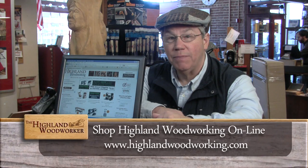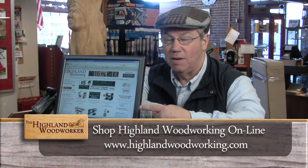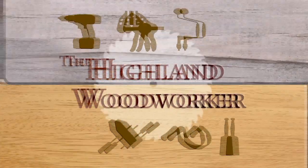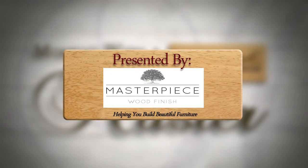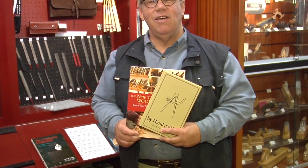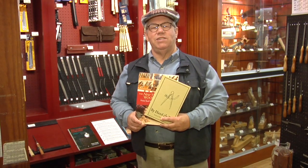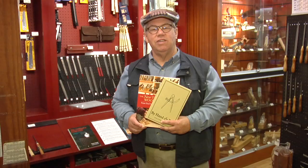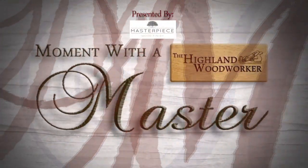For years, Jim Tolpin was known for his high-end cabinetry. Now he has a new direction in his semi-retirement. We were invited to his exquisite hand tool workshop in Port Townsend, Washington, where he shared his talented hand tool skills and his eye for design.